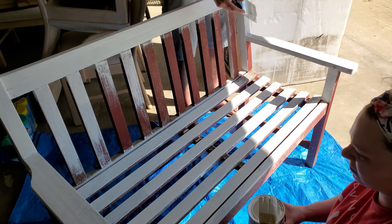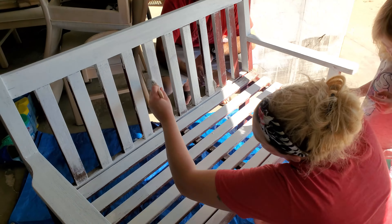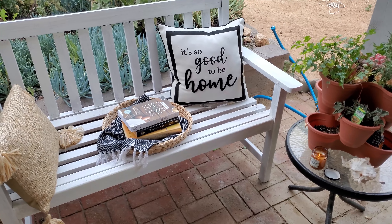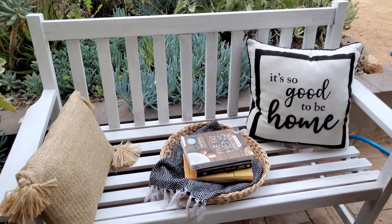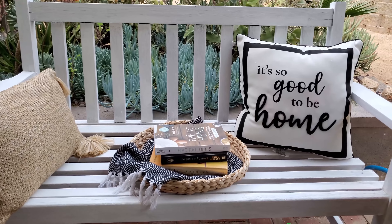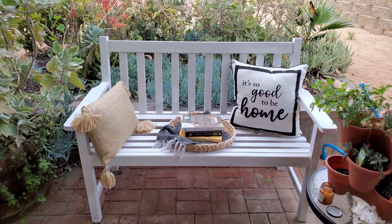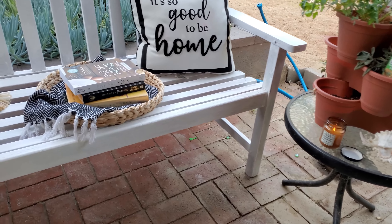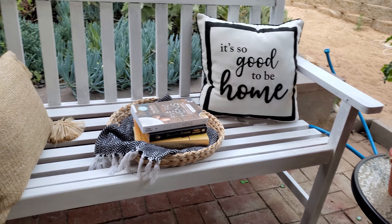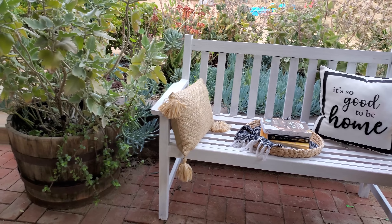We decided to tackle this project as a family and my daughter was really adamant about helping paint this bench, so she joined us. I just think it makes the space so much more welcoming and inviting, and even the greenery and all of my succulents behind the bench look more vibrant and bright. I love how this project turned out — it was so easy and simple, and it really helps when you have the family involved. I went ahead and added some cute little pillows from the Walmart garden section that I purchased a while back, then some little books, and I layered it with a Dollar Tree rug.